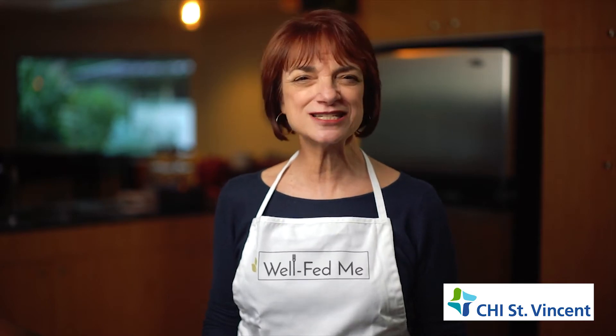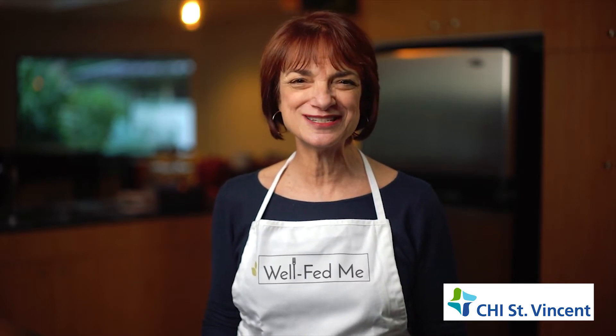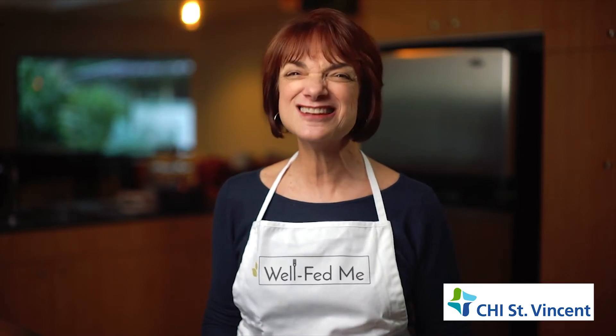Great flavor and stick-to-your-ribs vegetarian goodness. It's also high in protein and fiber. Nothing could be easier — just watch.